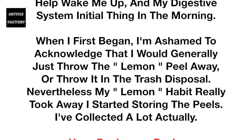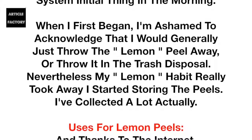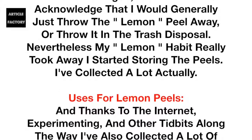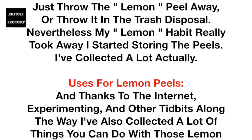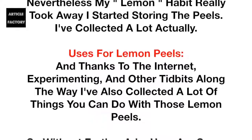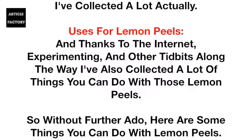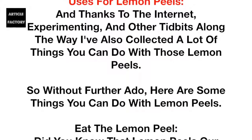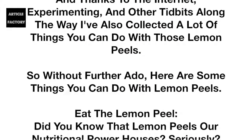Nevertheless, my lemon habit really took off. I started storing the peels. I've collected a lot of uses for lemon peels, and thanks to the internet, experimenting, and other tidbits along the way, I've also collected a lot of things you can do with those lemon peels. So without further ado, here are some things you can do with lemon peels.